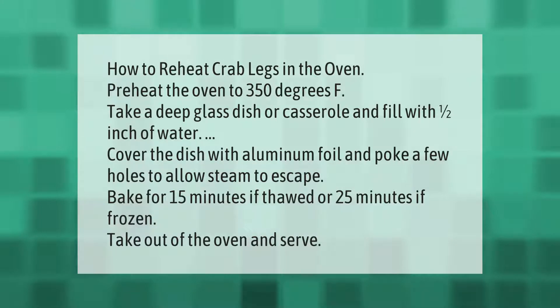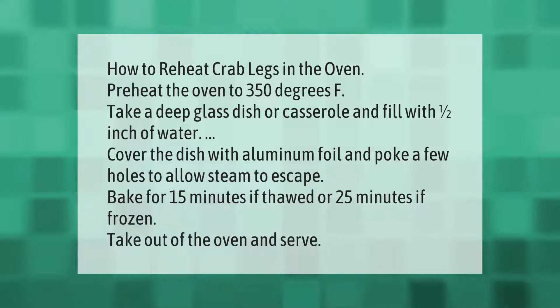How to reheat crab legs in the oven: preheat the oven to 350 degrees Fahrenheit. Take a deep glass dish or casserole and fill with one half inch of water. Cover the dish with aluminum foil and poke a few holes to allow steam to escape.